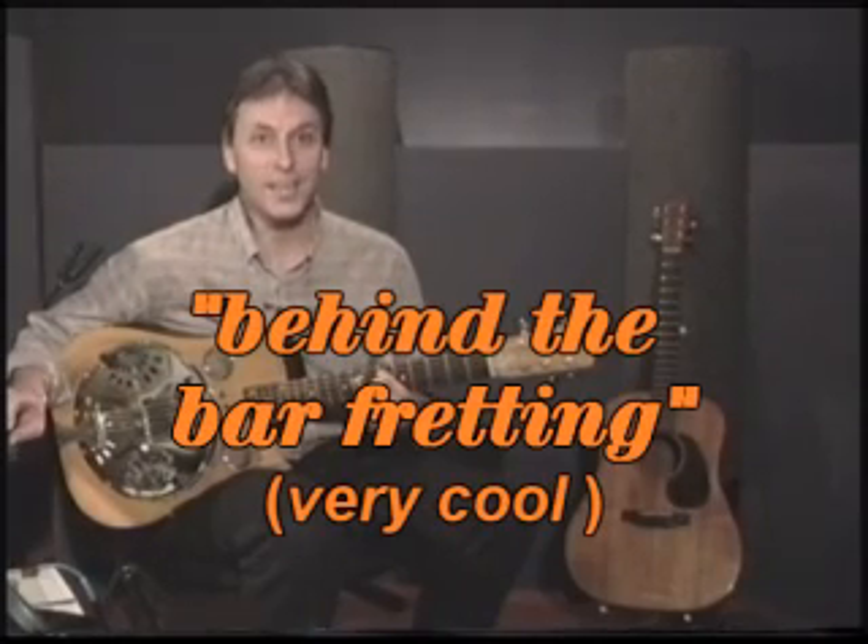Now, there's going to be a whole lot of technique — that's what this video is all about. There's not a lot of songs or repertoire; that's going to be the subject for future videos. But the idea is for you to take these slide guitar techniques and adapt them to your own style of music. Whatever style of music you think slide guitar will fit into, these techniques will work.